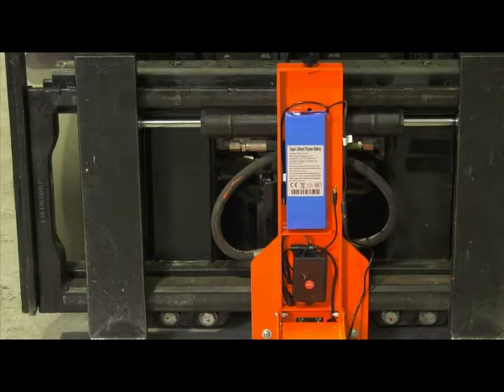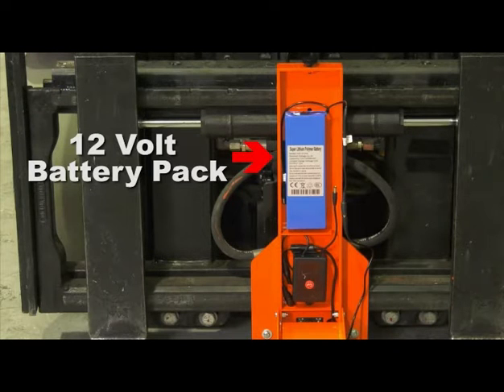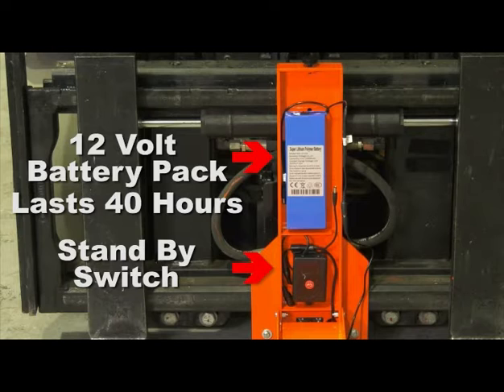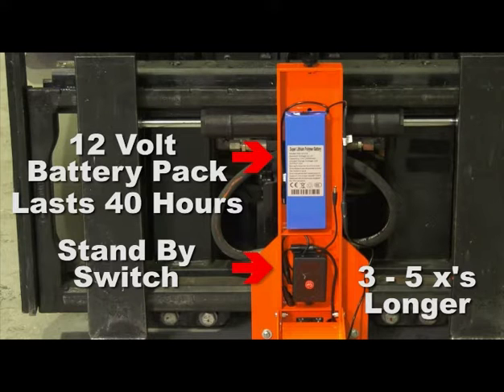The Eagle Eye camera system is a 12-volt battery-operated system which lasts for 40 straight hours of continuous use. Our new standby switch will extend its life three to five times that — a minimum of three weeks between charges.